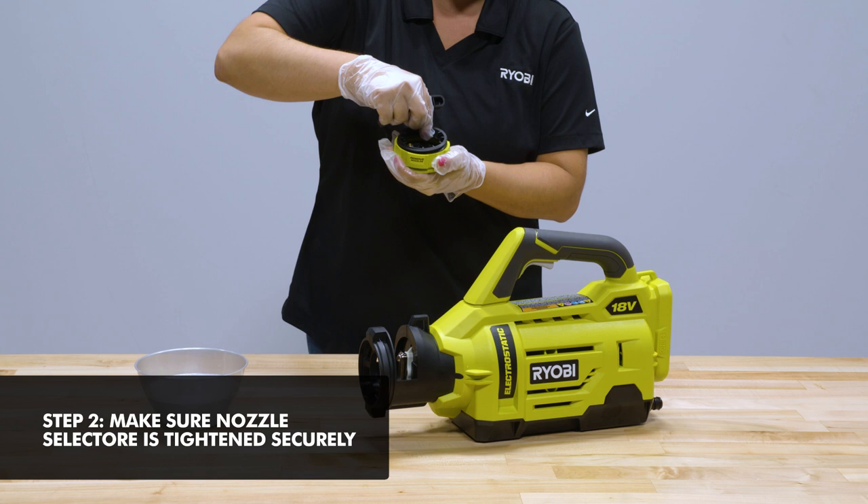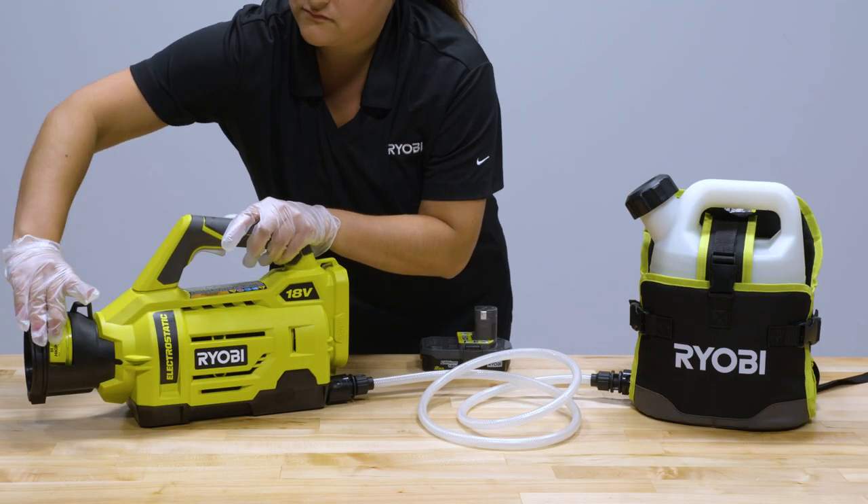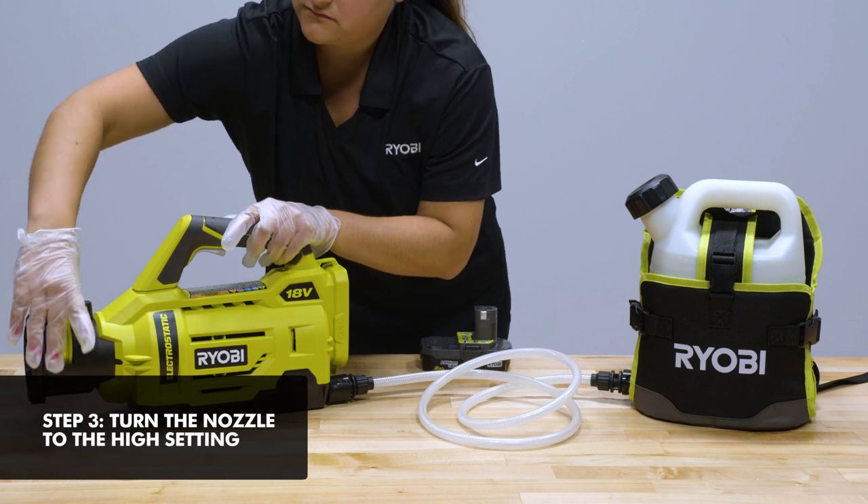Next, ensure your nozzle selector is tightened securely. If the nozzle selector is not tight, the nozzles will leak during application. Turn the nozzle to high for the most effective priming.